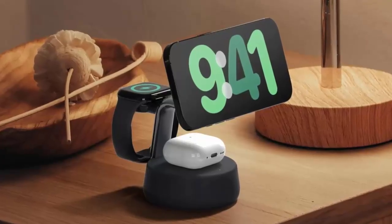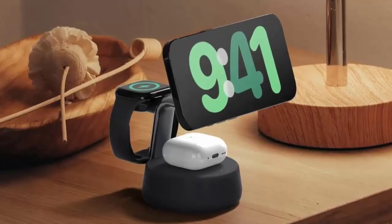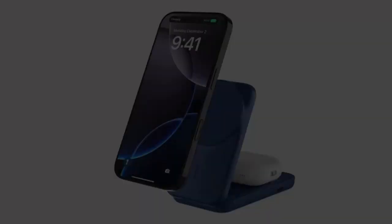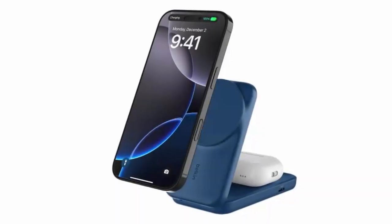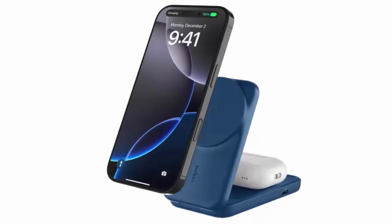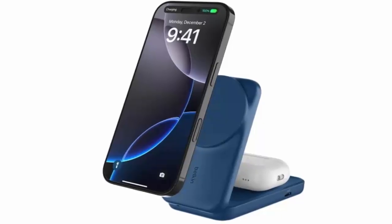With sustainability at their core, Belkin's UltraCharge lineup isn't just about speed — it's about design, convenience, and smarter power management. Whether you want a premium dock for home or a foldable solution for the road, these Qi 2.2 chargers are ready to redefine how fast and reliable wireless charging can be.